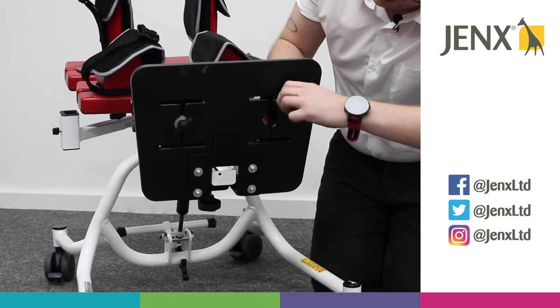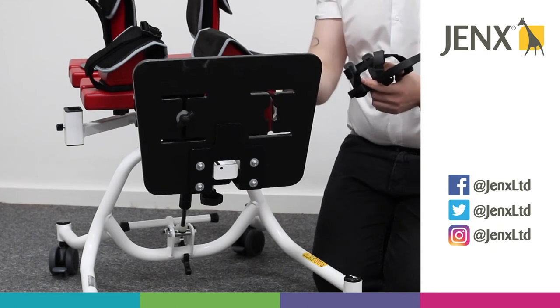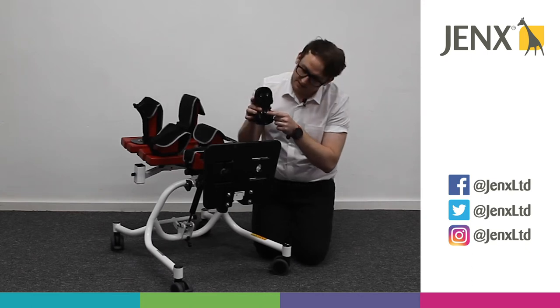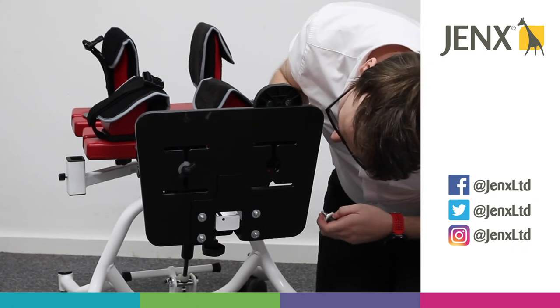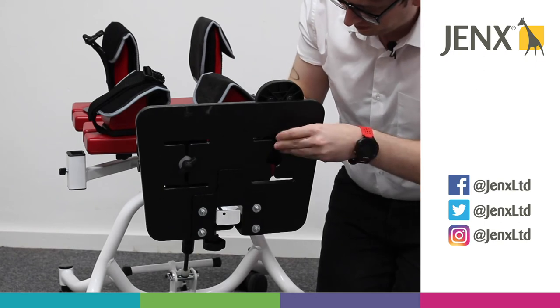Now, if it's an older product and you don't have the circular hole in the middle, we can fit the sandal by finding the runner which is inside the sandal here, lining that up to the horizontal slit, using the wing knob to locate the runner, and then tightening.